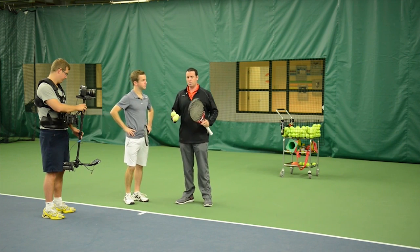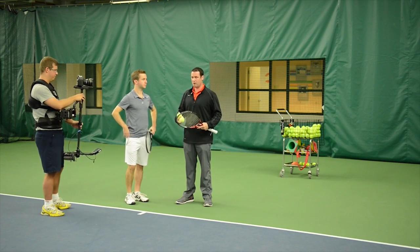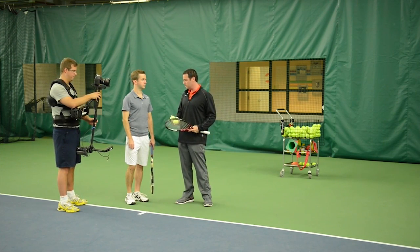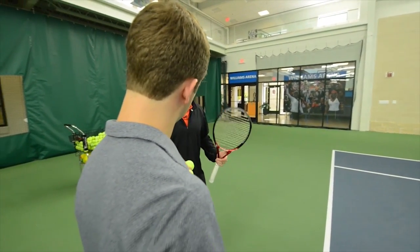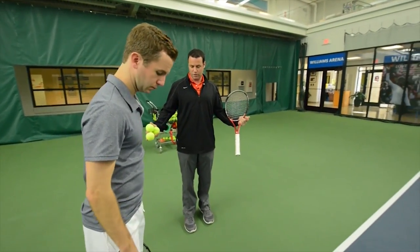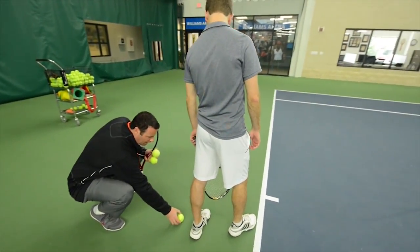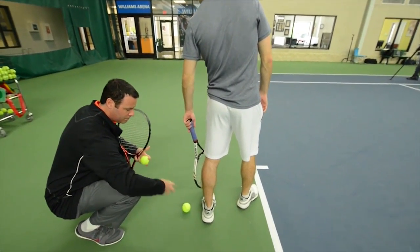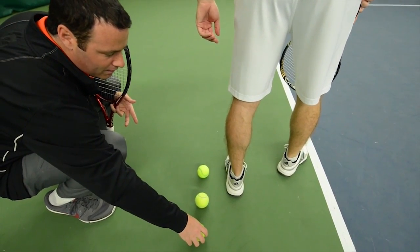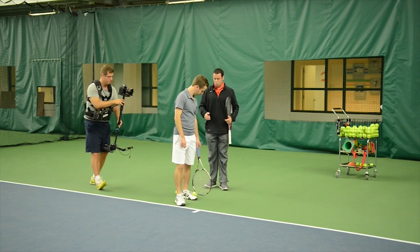Sure. So I use a series of progressions with players at all levels, including some of the best pros in the world, to make sure that they feel comfortable and are able to effectively transition into this twist rotation movement. One of the first progressions is we start with three balls. We just position them behind your back leg and you would be set up like you would getting ready to serve. We put one ball literally halfway between the heel and the toe of your shoe, a second ball just behind the heel, and then the third ball about half a foot behind your heel. So we have three distinct positions here to work on that.